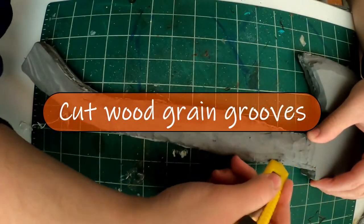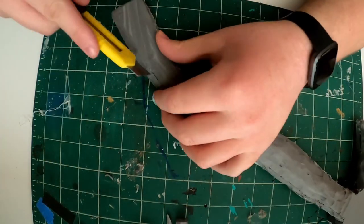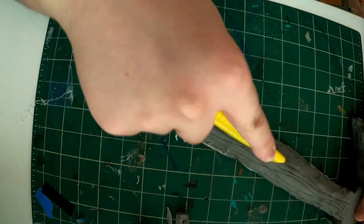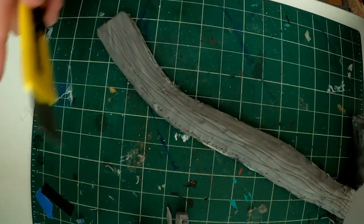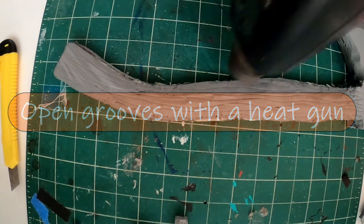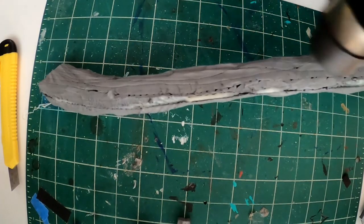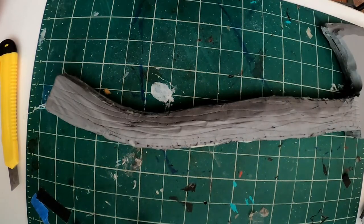Now we're going to carve the wood grain into the handle. Make really long cuts, but make sure you have a sharp blade otherwise you'll get little tears in the wood grain. That's not entirely bad because it does make it look more natural, but longer grooves are what we're going for. Then we're going to use a heat gun to shrink the foam, which will open up all the grooves and really expose that raised grain look. Be careful with the heat gun because it does melt things.